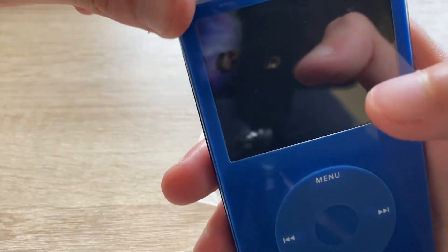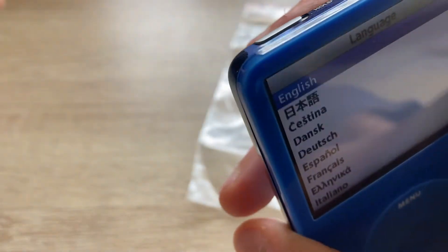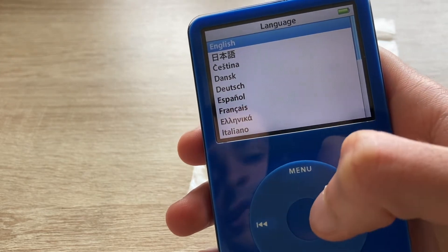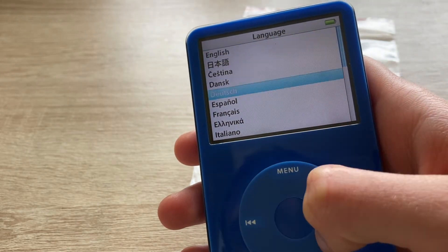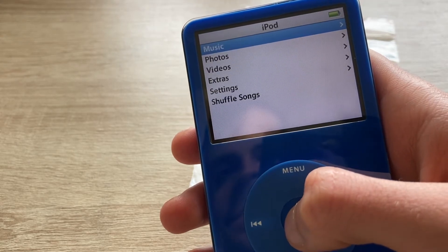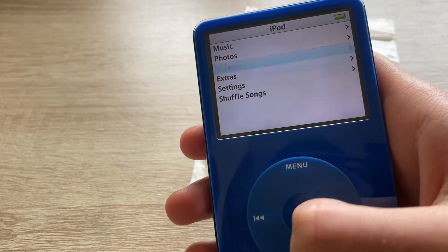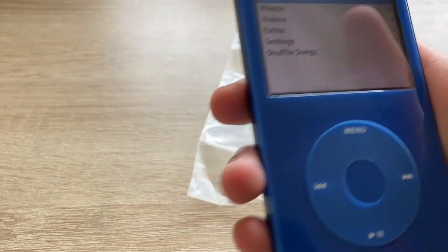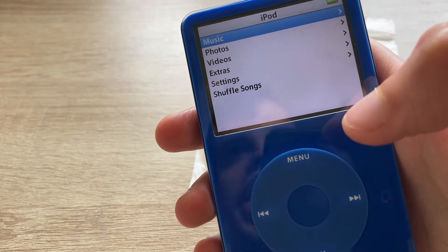Now let's turn this thing on. It turned on right away. Let's set the language to English, of course. So you can see the menu of the iPod — we'll come back to this later.